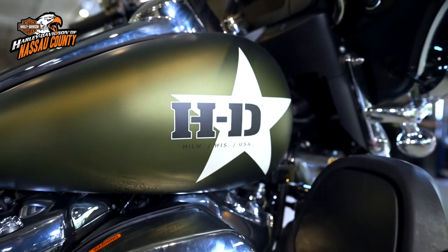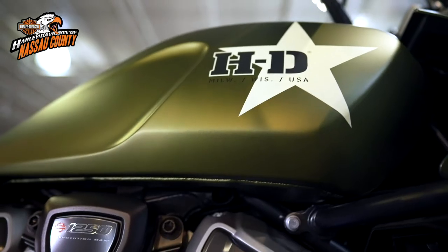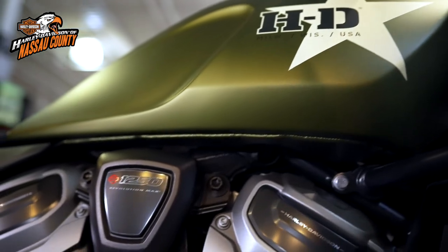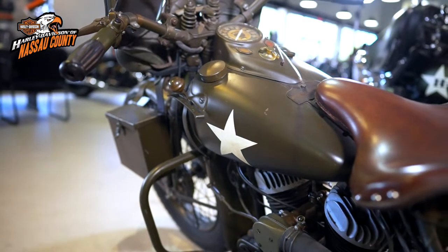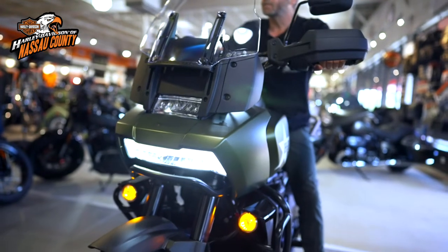The 2022 model year GI Enthusiast Collection pays homage to the military bikes of the past. Harley-Davidson served our country proudly by supplying military motorcycles that won the war — the big war.